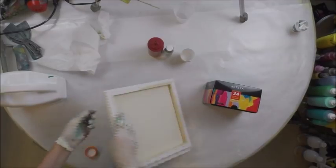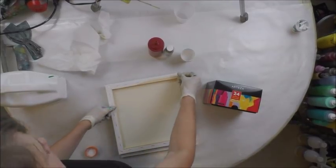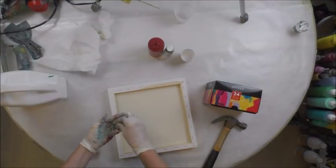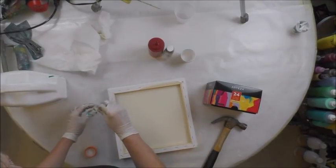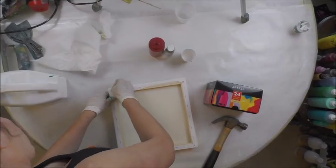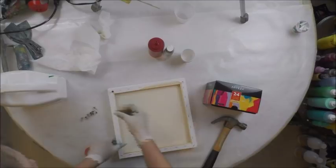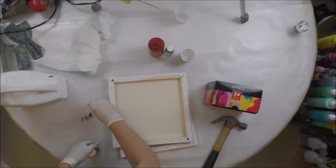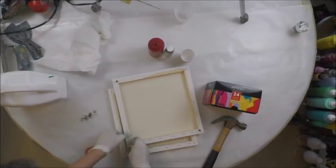I'm going to put pushpins in the back. Sometimes they go in like a charm and sometimes they don't want to go in. I guess it depends on how many times you've used your pushpins and if they're straight or not. That one went in well and that one did too.